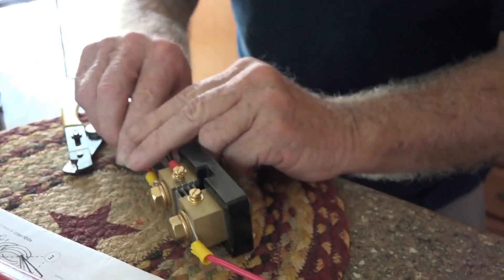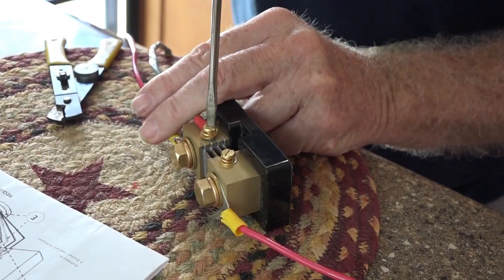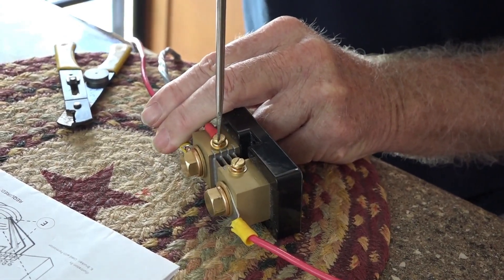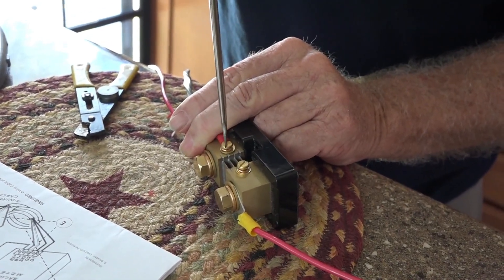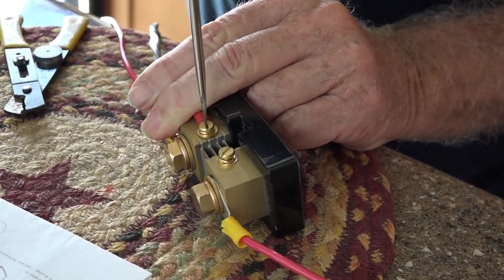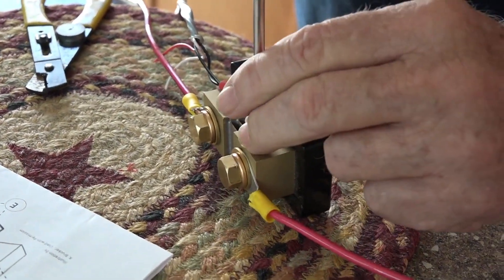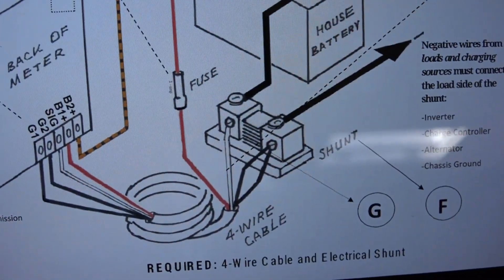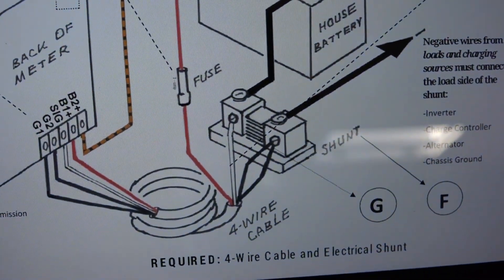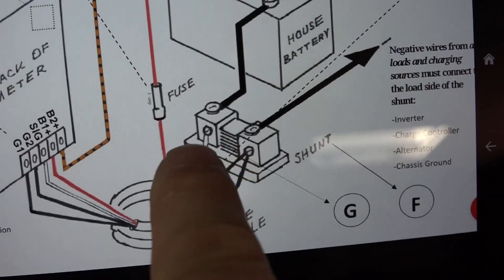This is probably something that should be done in the garage, but seeing how we are in the field — dry camping in the jungles of Florida. On the other side, it is just the white wire. We just did the two blacks; now we are going to do the white.